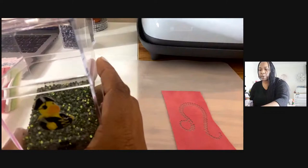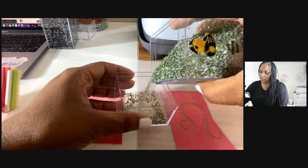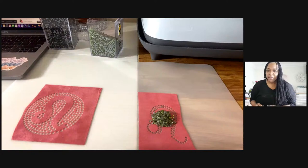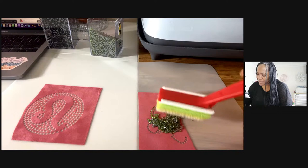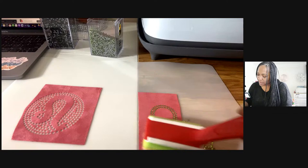We're actually going to spread the peridot stones first. Look how pretty those stones are, y'all. It doesn't really need that many because it's not a lot that we have to put in. I didn't want to use the black diamond because I really didn't want it to take away from the peridot. That was quick - look how fast that was, y'all.